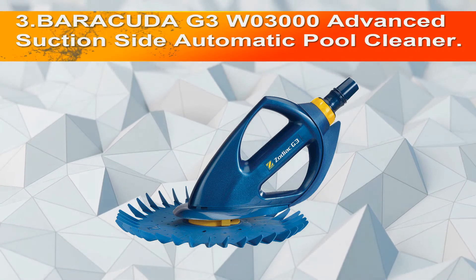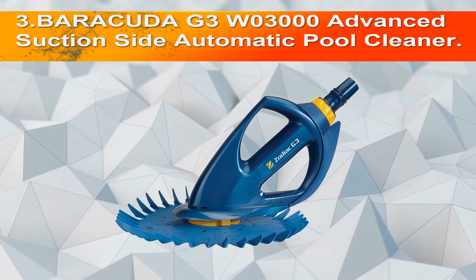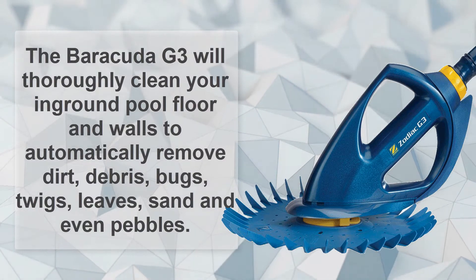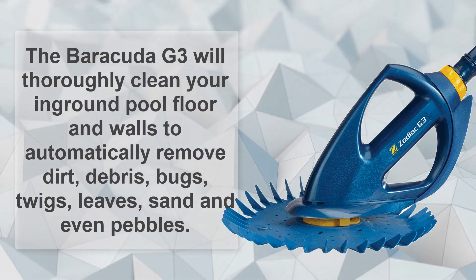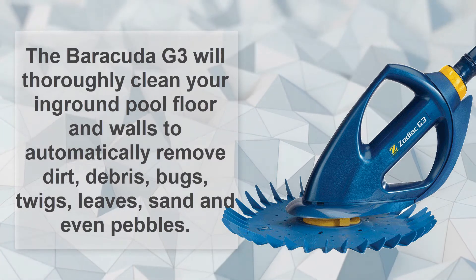Number 3: Barracuda G3W03000 Advanced Suction Side Automatic Pool Cleaner. The Barracuda G3 will thoroughly clean your in-ground pool floor and walls to automatically remove dirt, debris, bugs, twigs, leaves, sand, and even pebbles.